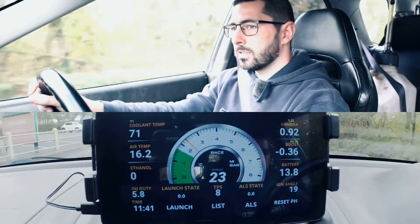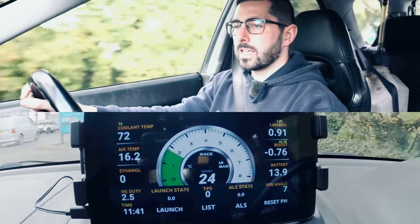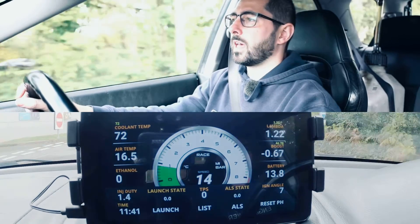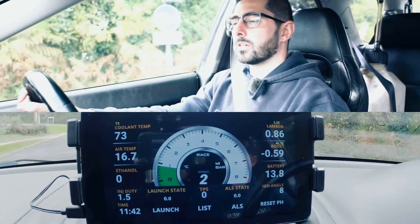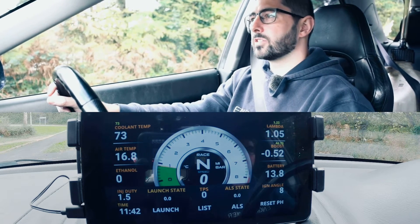We've got some heat in the car and the little blue coolant light has gone out. Blue signals that the car is cold, and if we were unfortunate enough to get into a state where the car is starting to overheat, we'd get a red coolant light pop up on the dash.